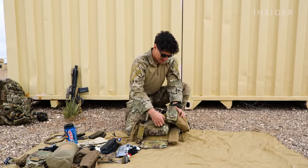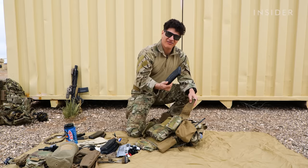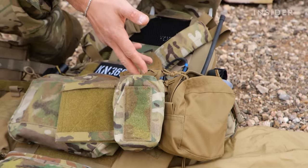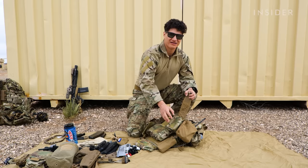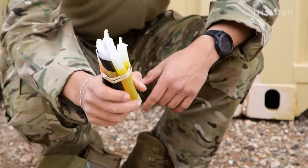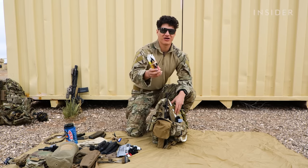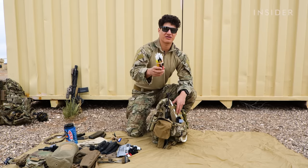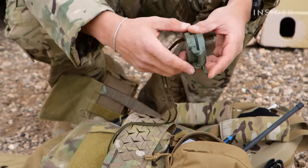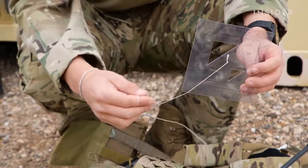Moving on to my left side of my cumberbunds. I have this pouch here, which allows me to store more magazines if I need to carry that on the mission, depending. Or I can store a smaller water bottle, smokes, grenades, whatever. Like I said, we're really big on multipurpose pouches. In here, I have chem sticks. These are used to mark different things — so if we're not making entrance into a building, we'll mark it with red to let the team know. Or if the building's clear, we'll throw a different color on the floor. I also have a compass in here for land navigation, and then I have a protractor as well for land navigation.